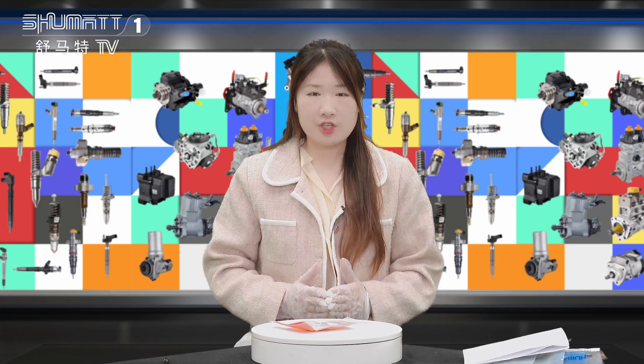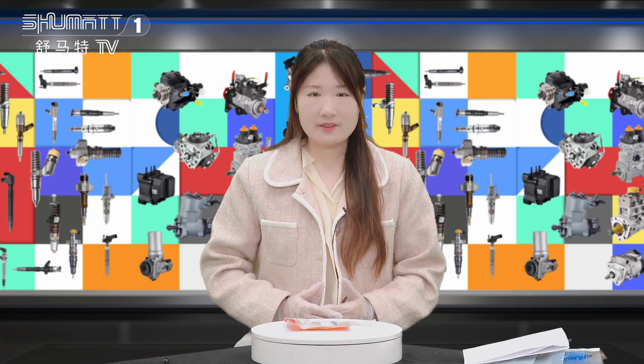Good afternoon, ladies and gentlemen. Welcome to the channel. This is Caitlin from Shenzhen Shumat. Later, we will show you how to seal and inject control valve. I hope you can follow me.